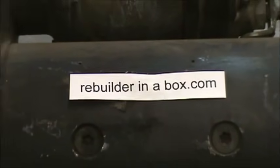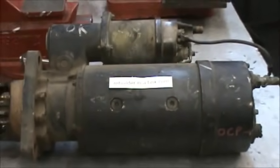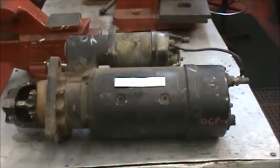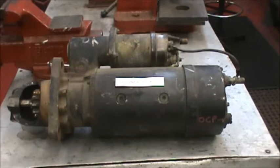Hello and thanks for visiting our website Rebuilderinabox.com. Today we're going to show you the fastest yet most effective way to rebuild the ever popular 42MT. If you have a tractor trailer rig you probably have one of these starters. They fit Cummins, Detroit, Cat, just about everything.